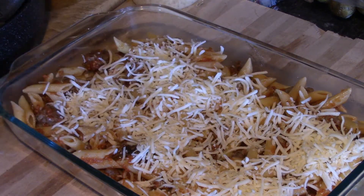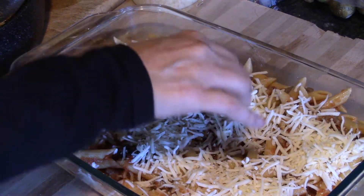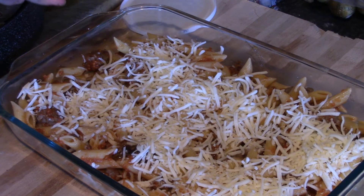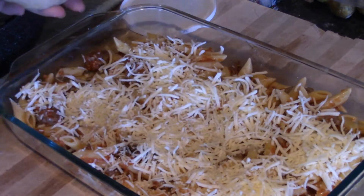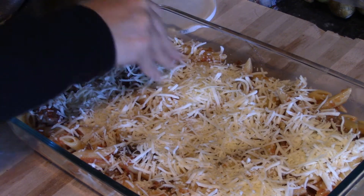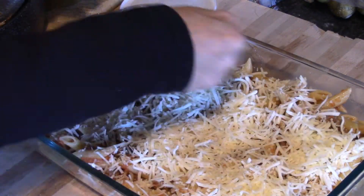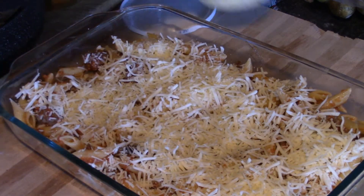That's just going to add some real good tasty ooey gooeyness to it. If you have it, go ahead and add some parmesan as well — parmesan and Italian type foods just go hand in hand. Just spread that out, use however much you like. I'm not really measuring here.